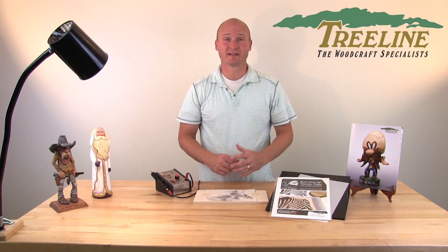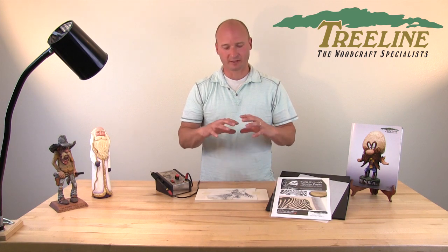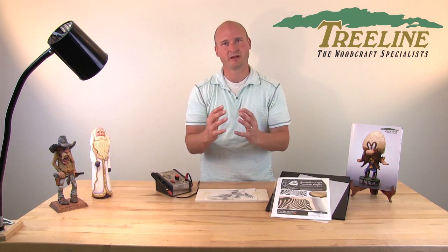The Burn Through Transfer Paper has been getting really good reviews from our customers. They've used it for a wide variety of different projects, whether they're working on something flat like this and can stick it straight down, or if they're working on a rounded surface like a gourd or wood turning where you can't lay the project flat. What they're doing then is just cutting slits into the paper to allow it to spread around the project a bit easier and then taping it in place.